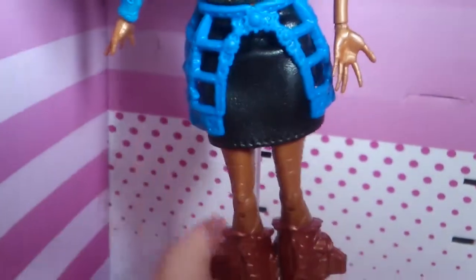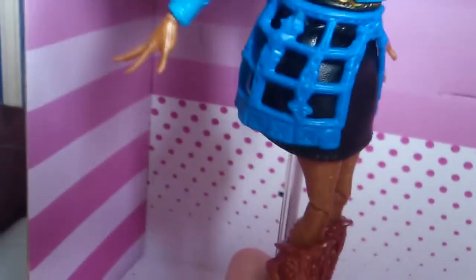I don't know what this is called, but I'm going to call it an over skirt because I have no idea, and I do apologise for that. But it's a blue over skirt and it's got these little square details. It's blue, and I'm just going to show you around it.